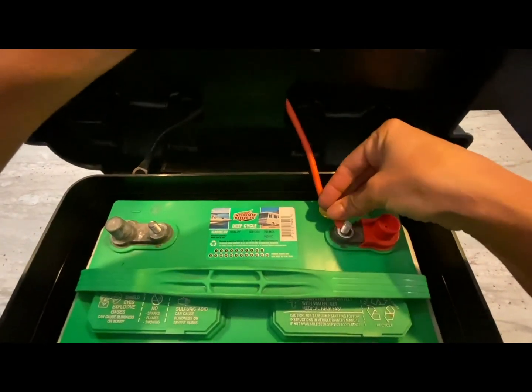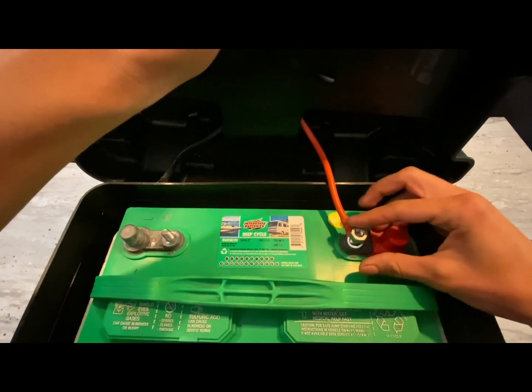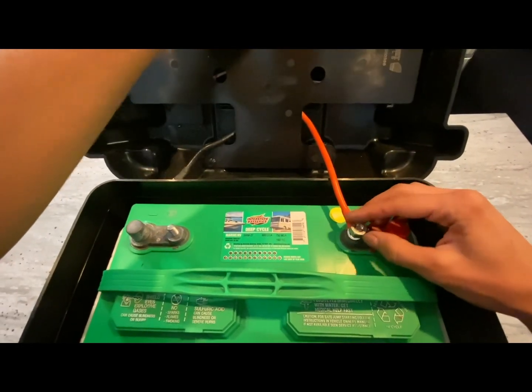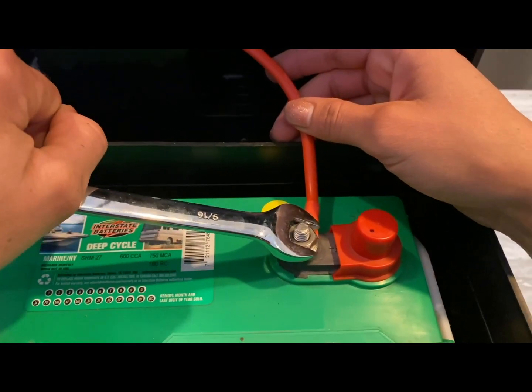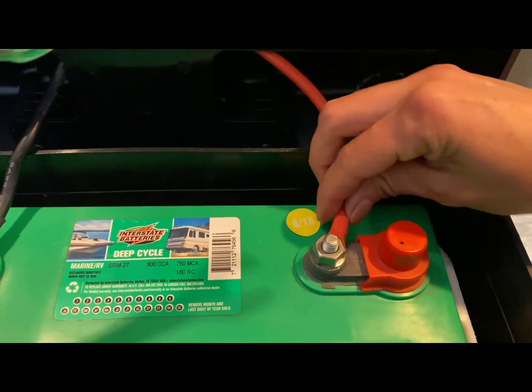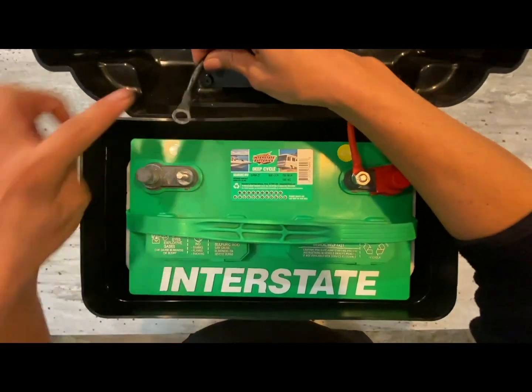Starting with the positive red cable, connect the cable from the lid to the positive battery terminal. Hand tighten until snug, then use the wrench to tighten fully. Grab the cable and try moving it — if it slides side to side, it needs to be tightened more.